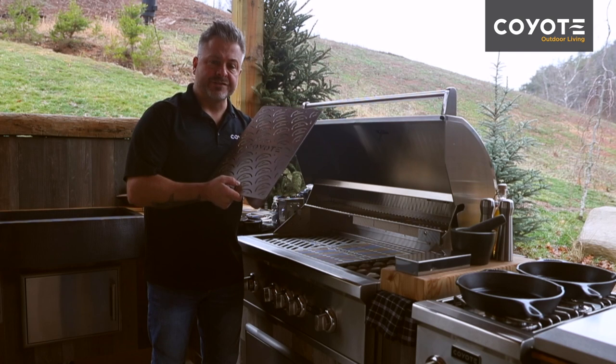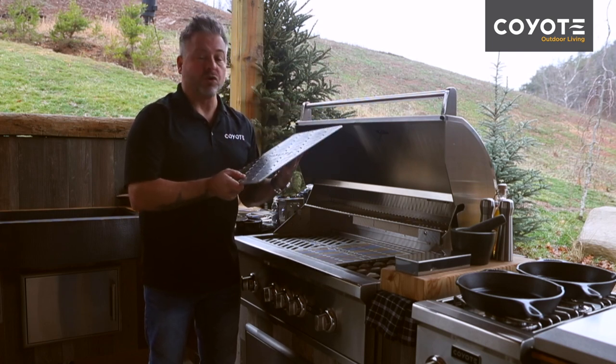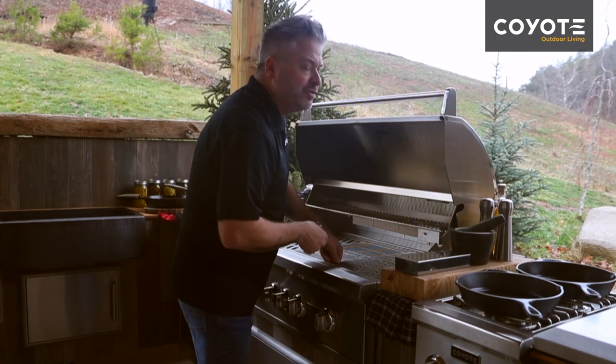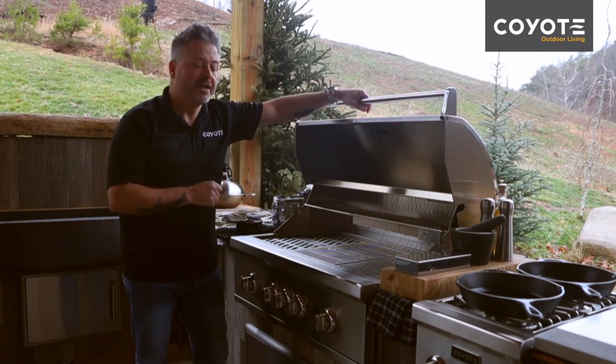Lastly, I've got the fish and vegetable grate. The fish and vegetable grate is designed with smaller holes and greater surface area to prevent small and more delicate items from falling through or overcooking. All three of these grates together will give you unique cooking spaces to control and get the results that you want.